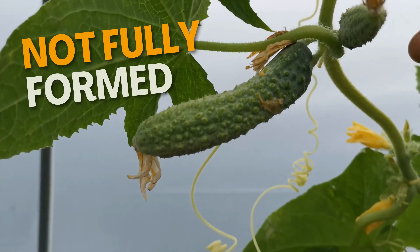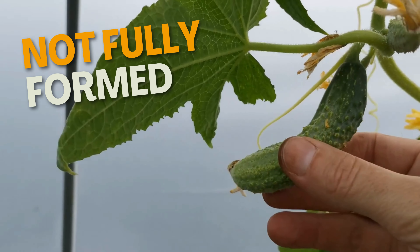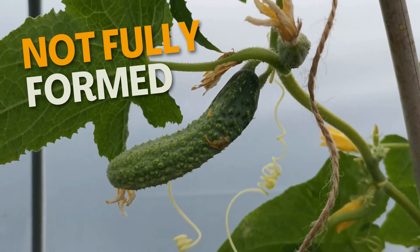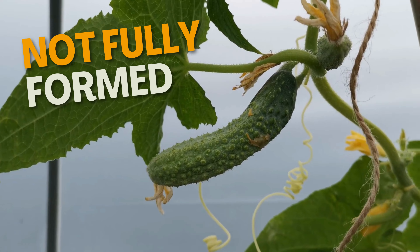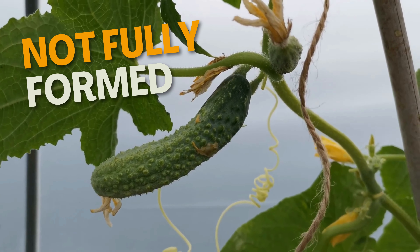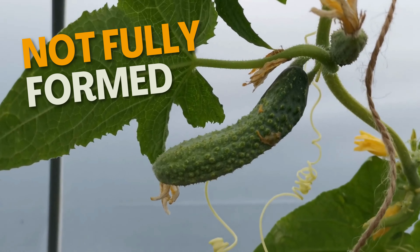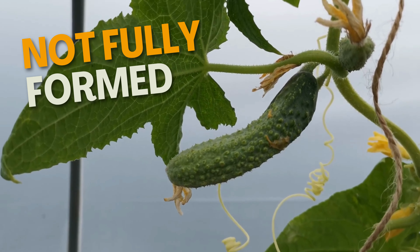Here's a good example of a fruit not forming. Essentially this is due to poor pollination — the doors haven't been open enough, or the insects haven't got in to pollinate this particular flower. This is the result of poor pollination.